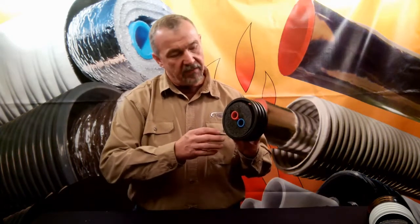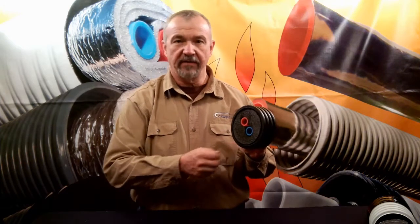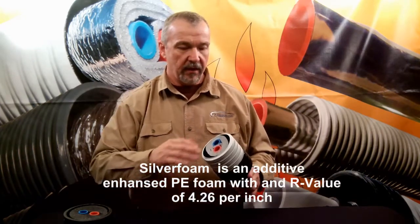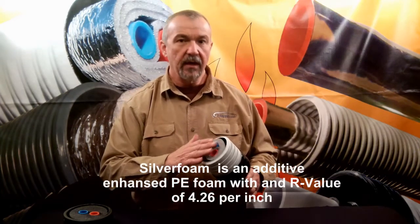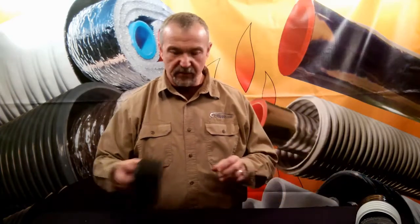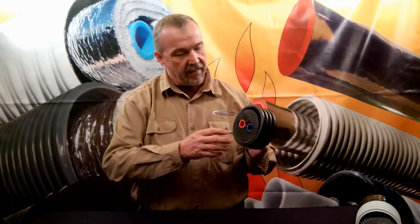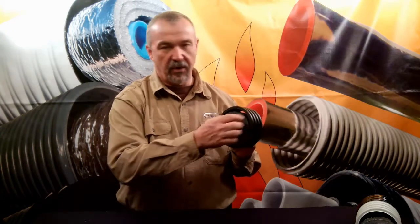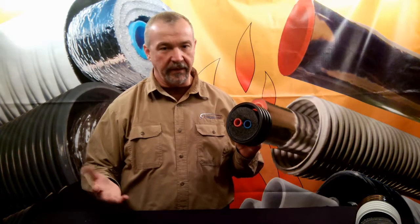While we're on the subject of R-values, let's talk about the R-value claims of some other manufactured products in the marketplace. The manufacturer of this product claims an R-value of 25 — that'd be pretty good. But standard polyethylene insulation, which is what this is made with, really only has an R-value of around 3. The R-value of our silver foam insulation, which we use to make EasyFlex, has about a 40% advantage over that, so per inch it's about R-4.26. In order to get an R-value of 25, this manufacturer measures all the way across the entire dimension of the product. That doesn't seem like an appropriate way to measure R-value.